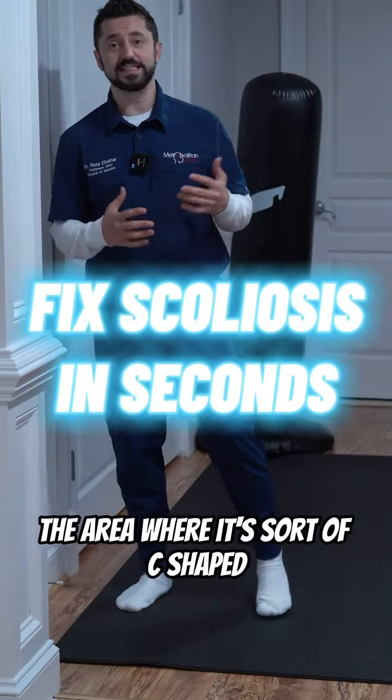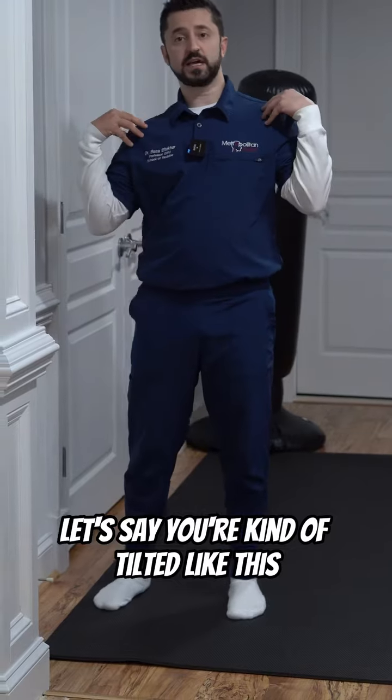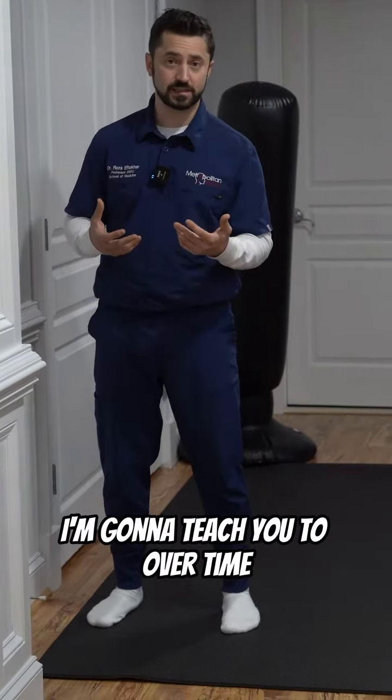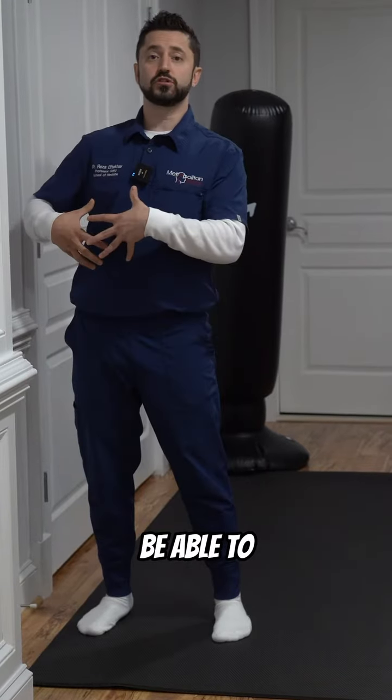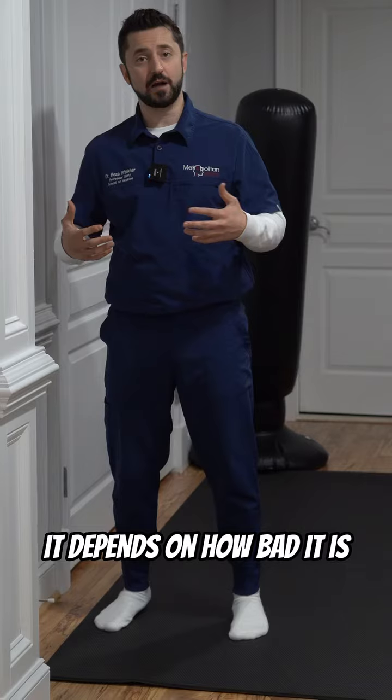How to fix your scoliosis in seconds. The area where it's sort of C-shaped — let's say you're kind of tilted like this and you have scoliosis. It's an exercise I'm gonna teach you to, over time, be able to fix the curve a little bit. To a certain extent, it depends on how bad it is.